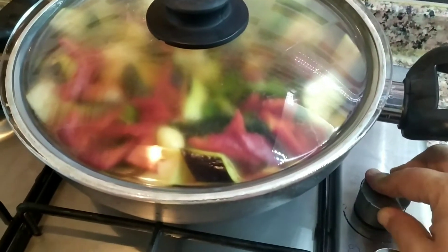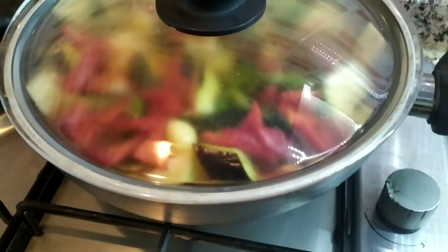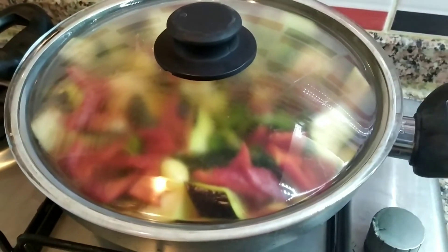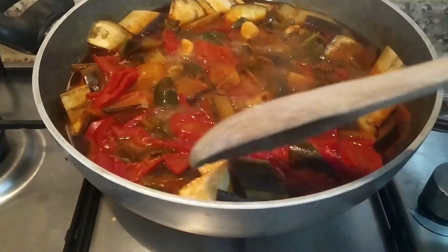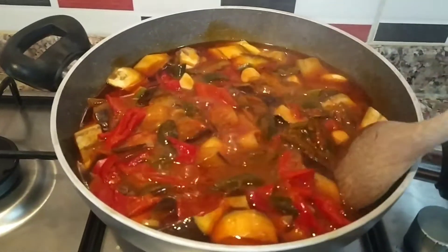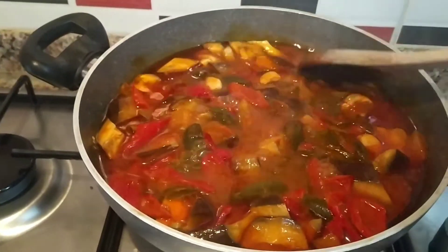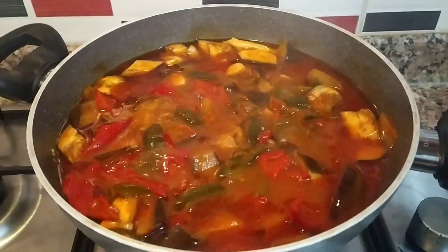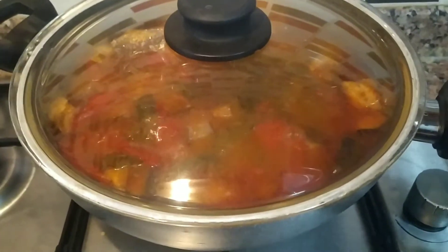Yemeğimi ocağın üstüne koydum arkadaşlar. İlk önce bir kaynatacağız, bir kaynasın, daha sonra kısık ateşe alacağız ve yavaş yavaş pişmesini bekleyeceğiz. Yarım saat oldu. Yemeğimi hiç karıştırmadım arkadaşlar ama şöyle bir bastıracağım yemeğimi, tüm patlıcanlar pişsin diye. Yine kapağını kapatacağım, kısık ateşte pişirme işlemine devam edeceğim.